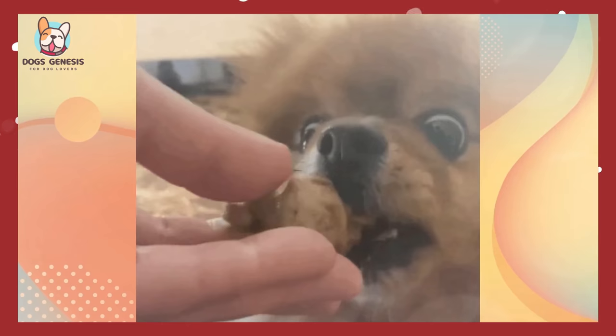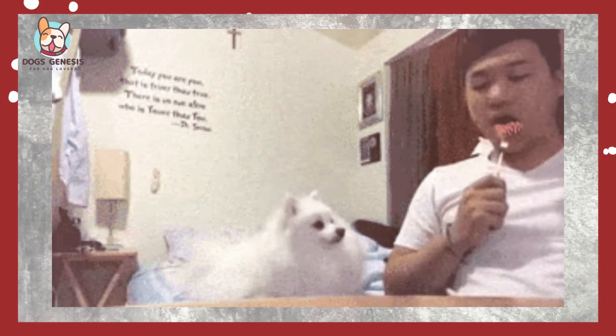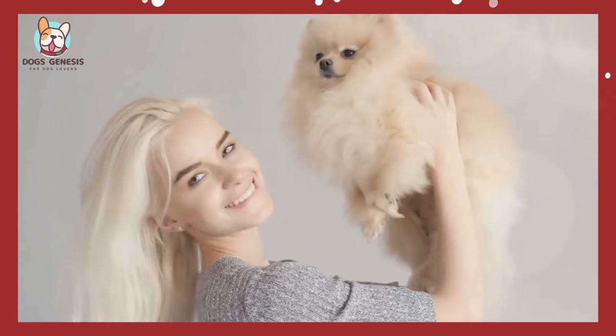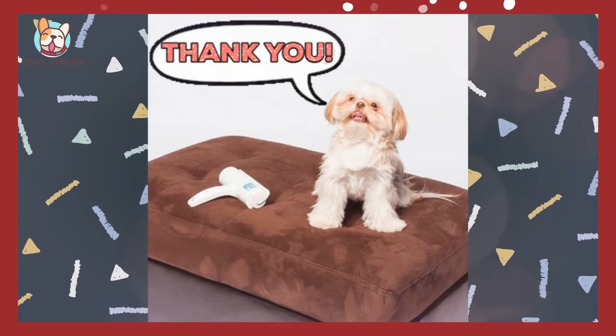As you can see, homemade food is a great choice for Pomeranians. It's tailored to their specific needs, contains the best ingredients, is cost-effective, and helps promote a healthy weight. Now that you know the benefits of homemade food for Pomeranians, why not give it a try? Your pup will thank you for it. Thanks for watching, and have a great day!